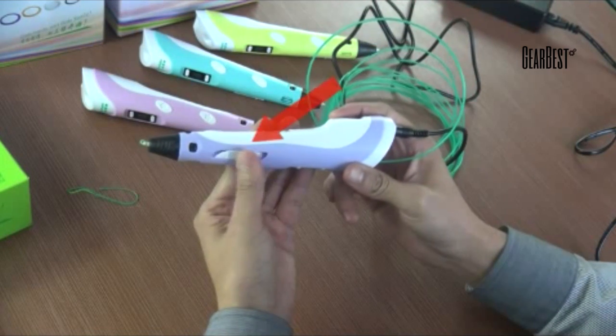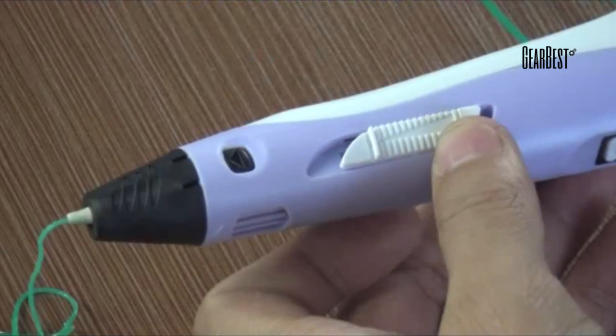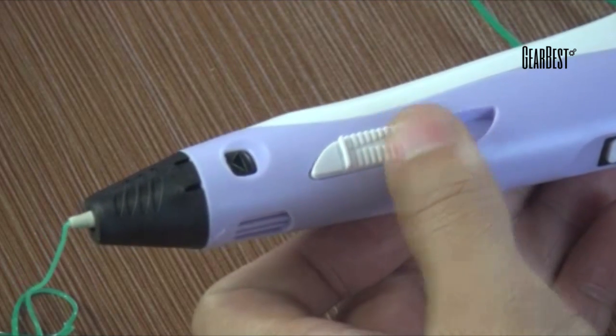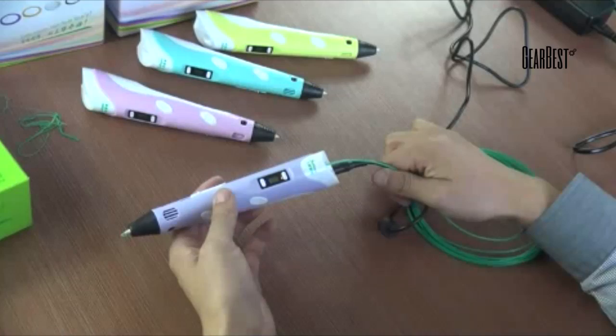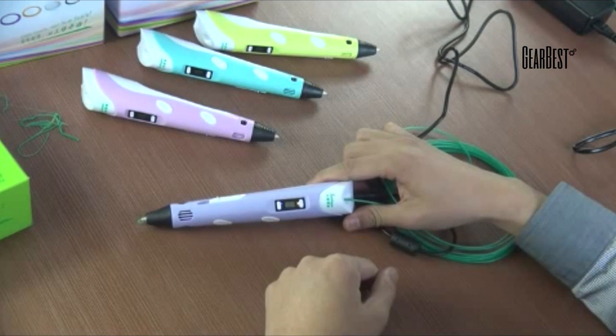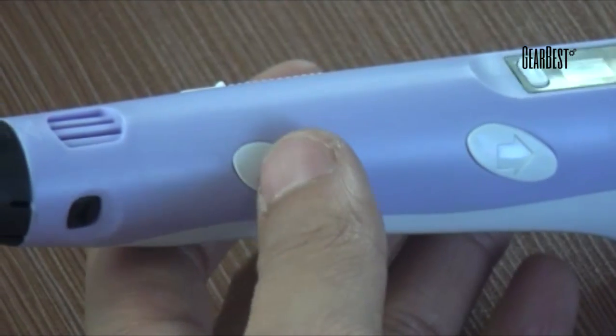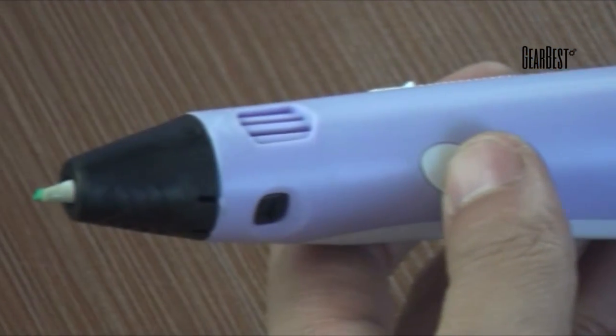The 3D pen has a continuously variable speed button. You can adjust the extrusion speed based on your drawing speed during creation. The 3D pen will enter sleep mode automatically after working is stopped for over 1 minute — the screen will show "sleep." Press the feed button and it can resume working.